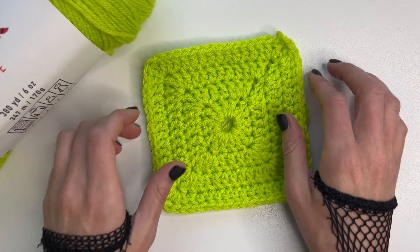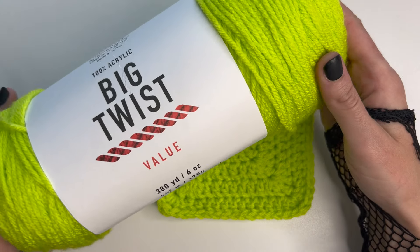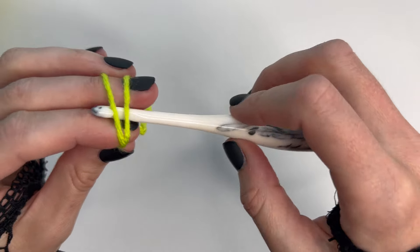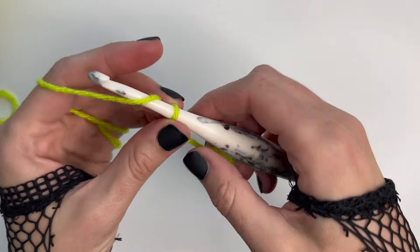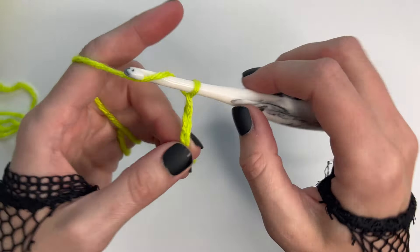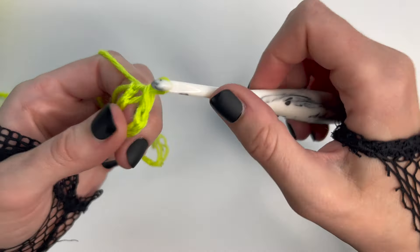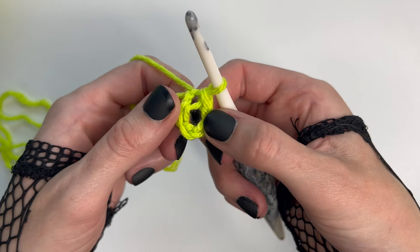Welcome back ghouls, today we're going to be learning how to create this solid granny square. For this I'm going to be using a number four medium weight yarn and a five millimeter crochet hook. Starting by attaching the yarn onto my hook, chain five, then in that first stitch placing one slip stitch. Now I've created a little circle and that's what I'm going to work round number one into.